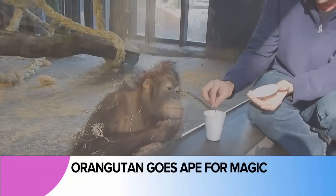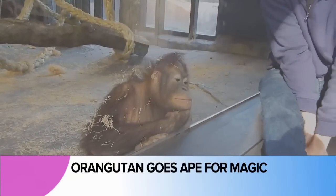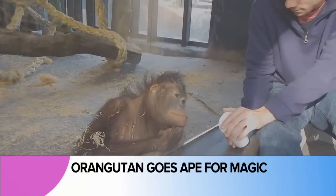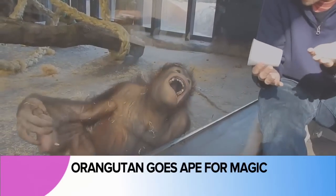Everyone loves a magic show, even this orangutan at the Barcelona Zoo. Watch very carefully as this stealthy sleight-of-hand artist does the old bait-and-switch on the unsuspecting animal before revealing — wait for it — ta-da! The cup has nothing in it, but of course the real magic...